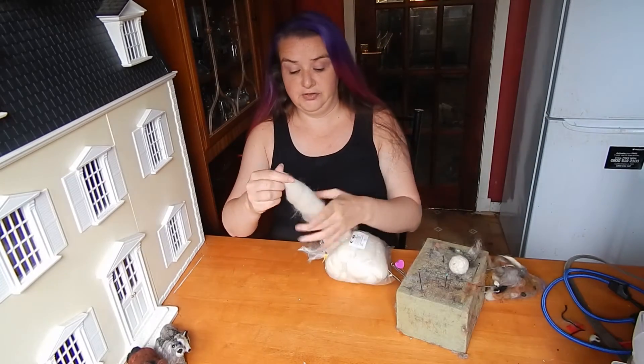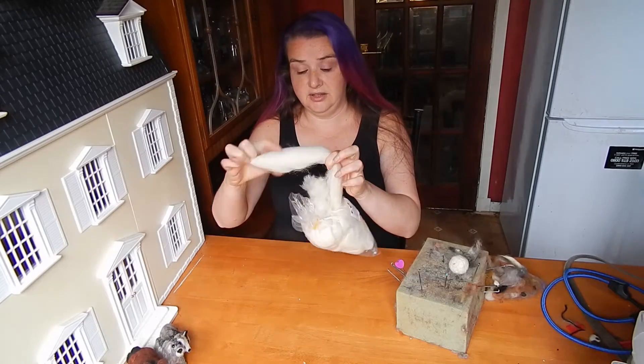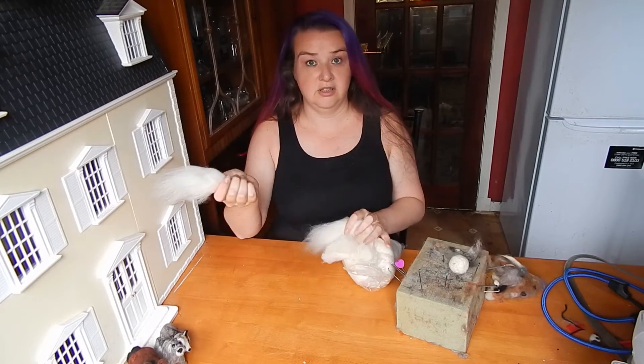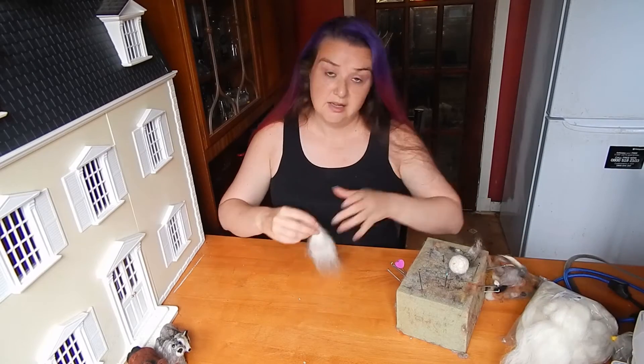So again we need to start with some fleece — just hold either end and pull so the fibers slide across each other and we get a small piece of fleece. Now to make a tube I tend to like to wrap it around something.